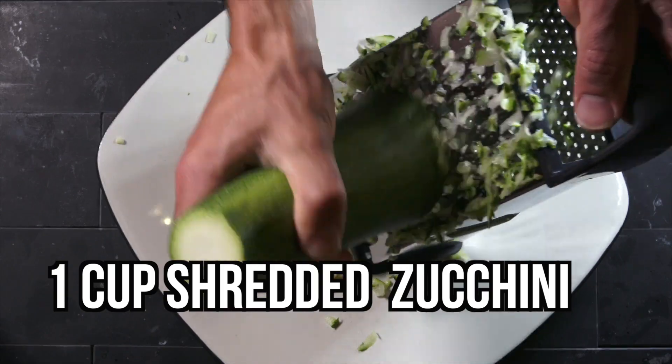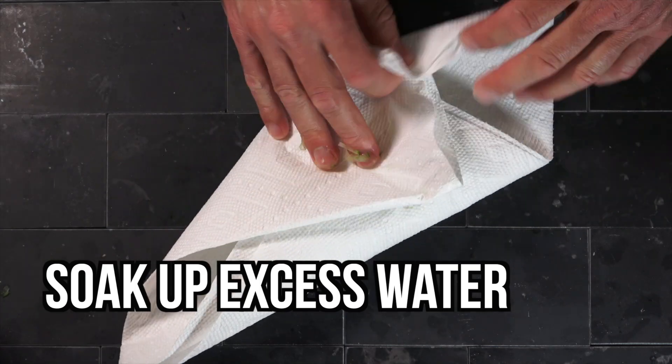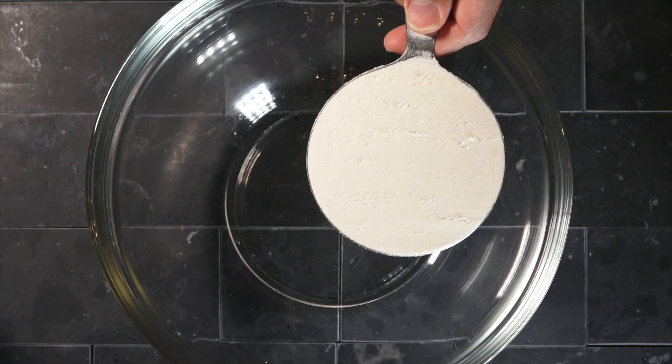Ugh. I mean, how many times do I have to have a great idea before cooking home dad finally admits I'm driving the bus on this thing? Seriously?